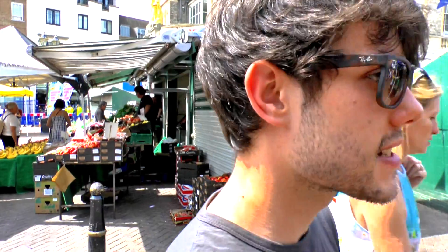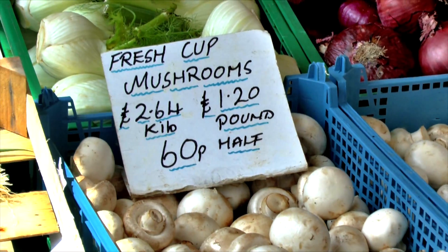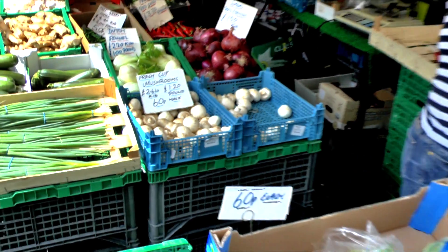It's usually a lot cheaper if you come to the market as opposed to going to Sainsbury's to get your fruit and veg, because instead of buying packets of stuff you can get individual things — so let's see how cheap we can get things like mushrooms. I think this will be fun, do you reckon?